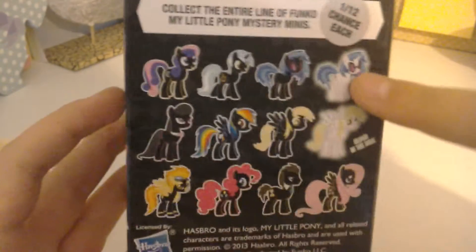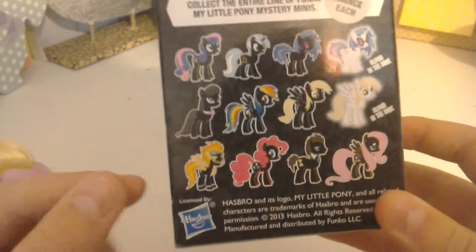I'd say my favourite out of all of these would be Vinyl Glow In The Dark, and my least favourite would be Spitfire, because I don't like Spitfire.